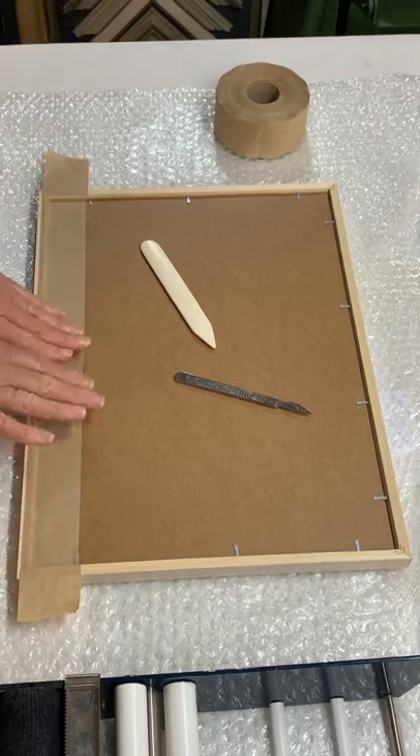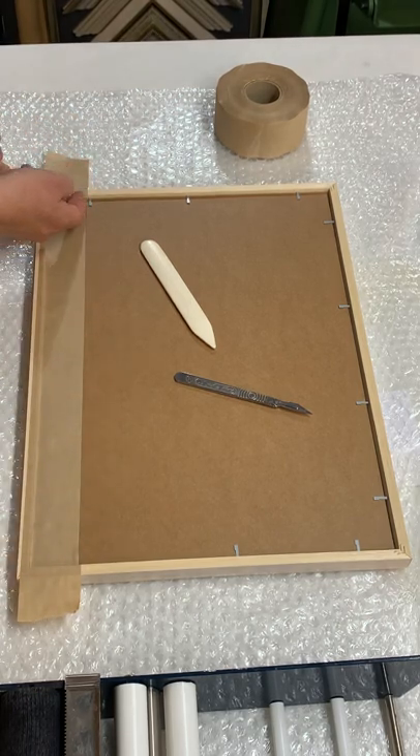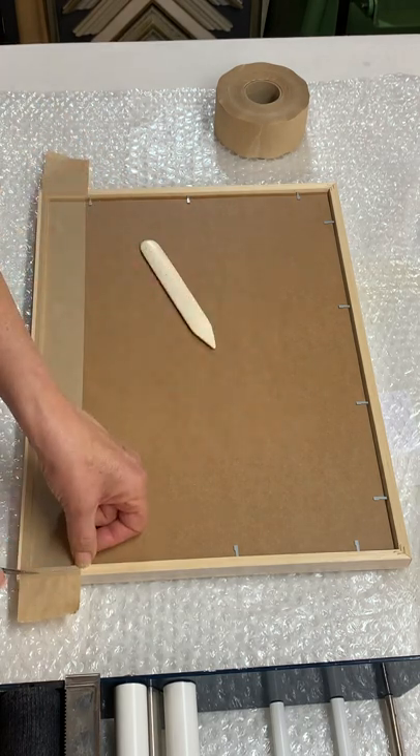Because you don't want to create any bridges — you want it to be nice and secure with no holes. I've trimmed along there so that the paper will lie flat, and then I just trim off the excess.